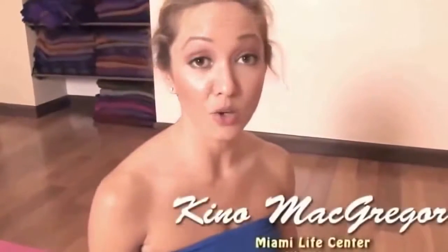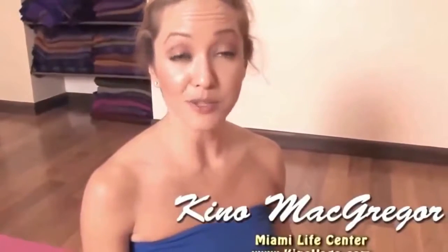Hi, I'm Keena McGregor. We're going to take a look at Yoga Nidrasana, the posture from the second series called Yogi Sleep Posture.